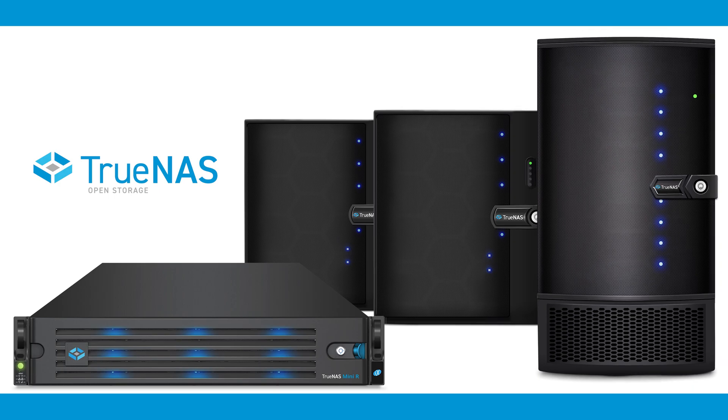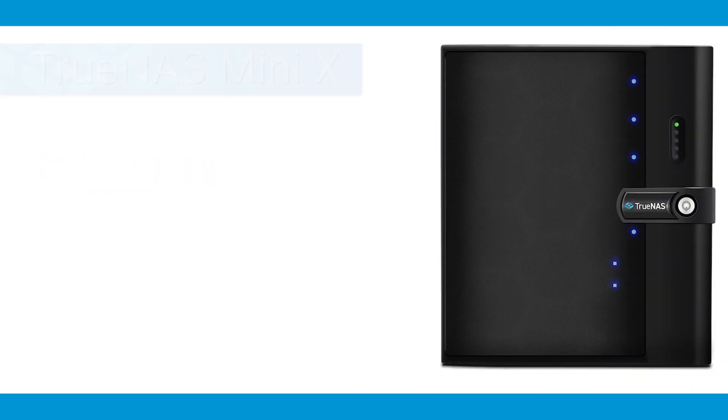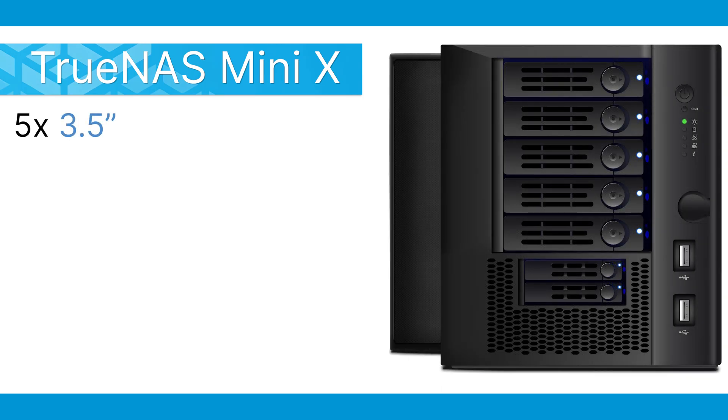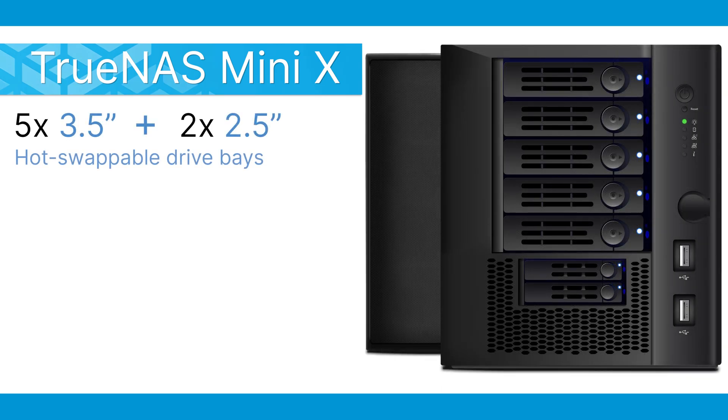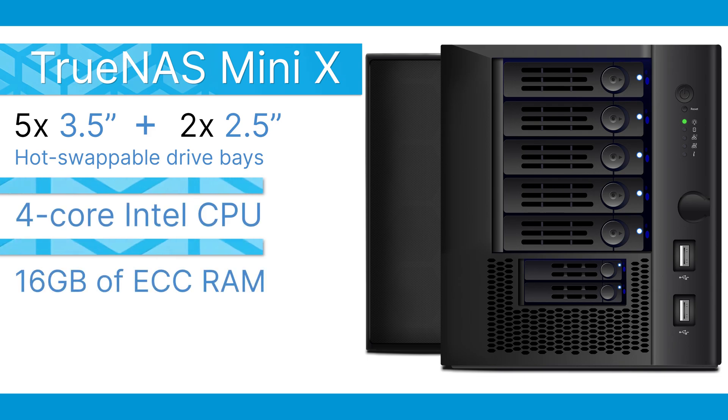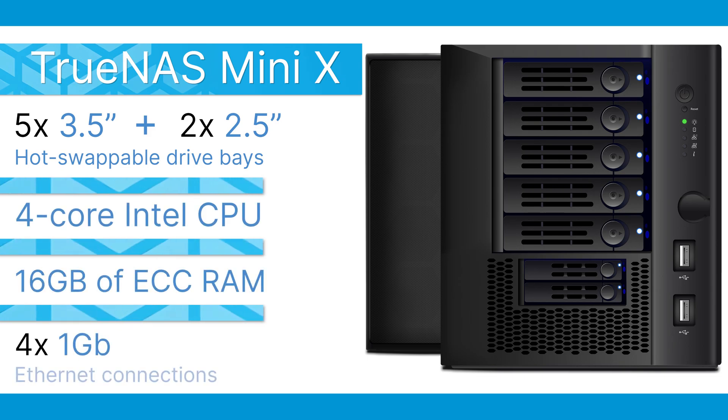There are four different TrueNAS Mini systems to choose from depending on your needs. The TrueNAS Mini X is perfect for home users looking for the stability and reliability of TrueNAS in a cost-effective package. The TrueNAS Mini X features five 3.5-inch and two 2.5-inch hot-swappable drive bays, a 4-core Intel CPU, 16GB of ECC memory, and four 1-gigabit Ethernet connections.